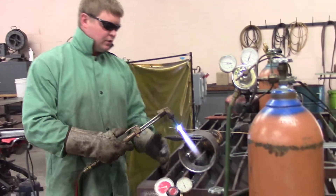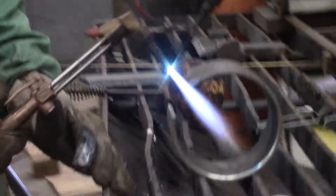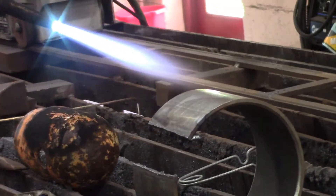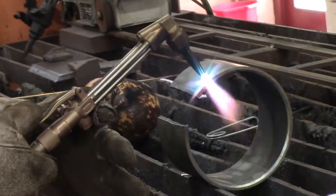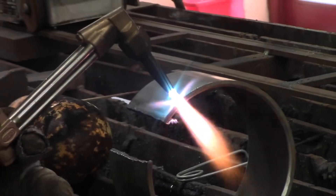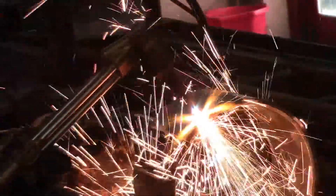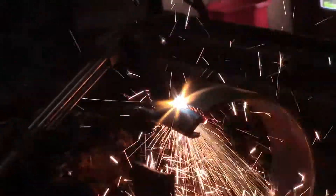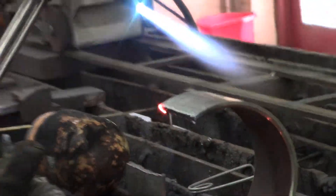Now we're going to put it down here on the pipe, get on the edge of it, so the kindling temperature just starts to bubble a little bit. Then you put your oxygen to it — we're going to hit it so it just starts to bubble. Right there, see how it's starting to get red, starts to bubble. And we're going to hit it with the oxygen.